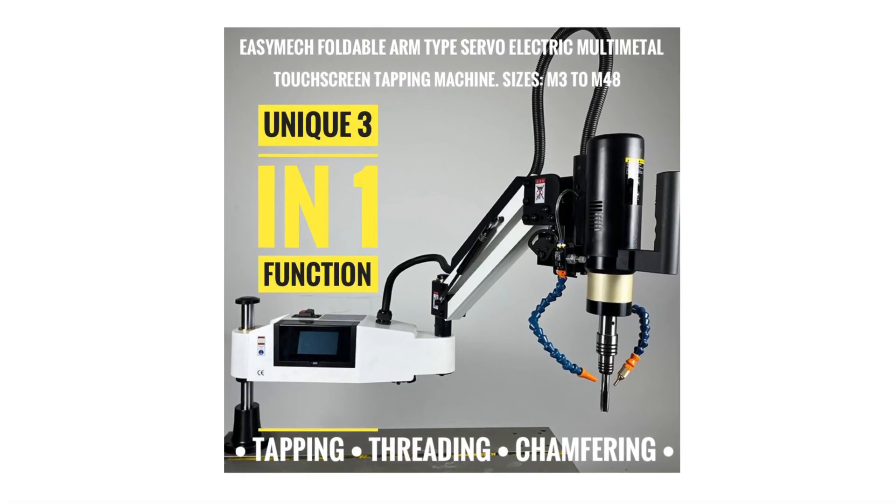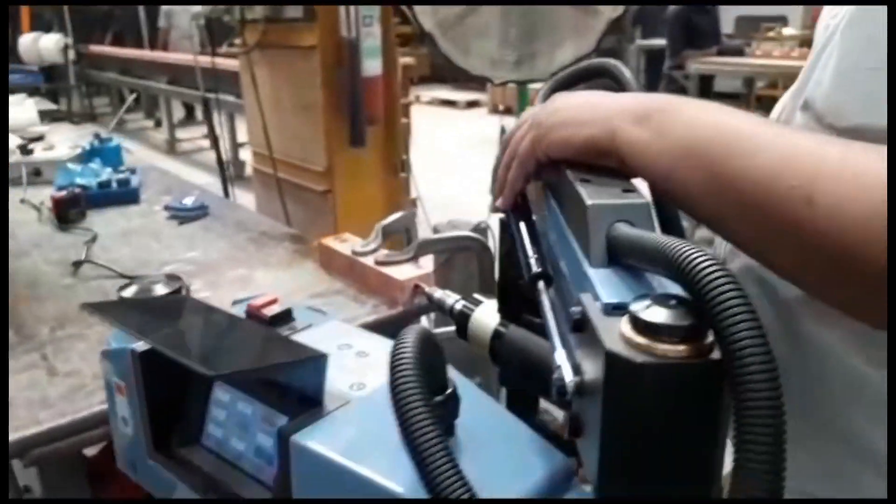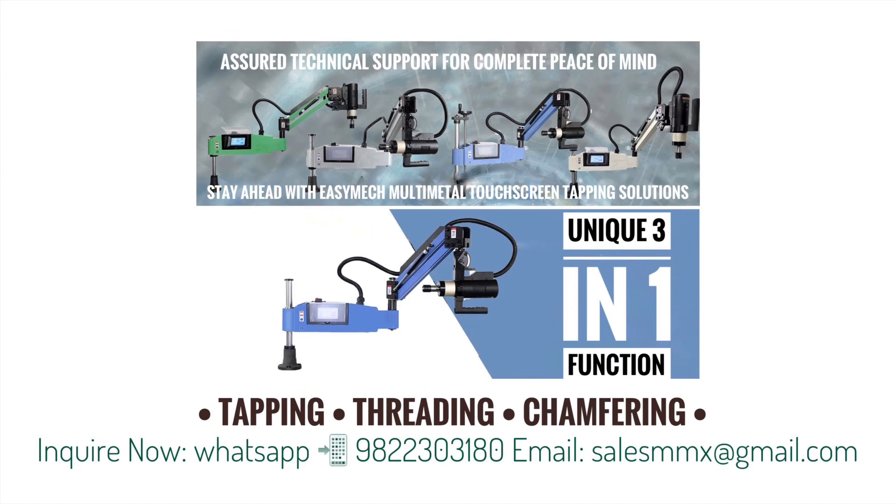Presenting the EasyMac Foldable Arm-Type Electric Touchscreen Multi-Metal Tapping Machine — a unique machine in which you can perform three functions in a single machine: tapping, threading, and chamfering.